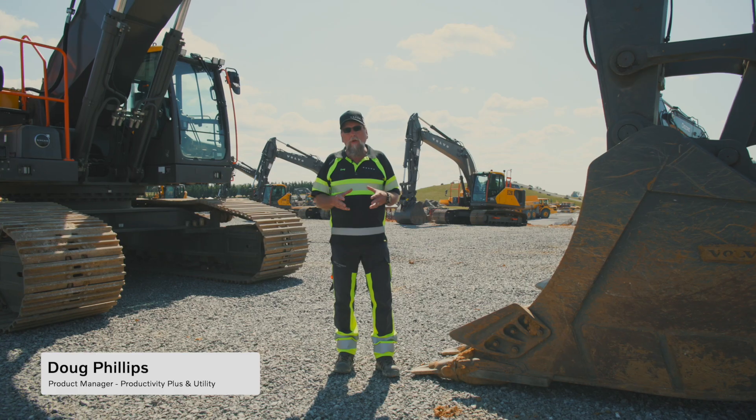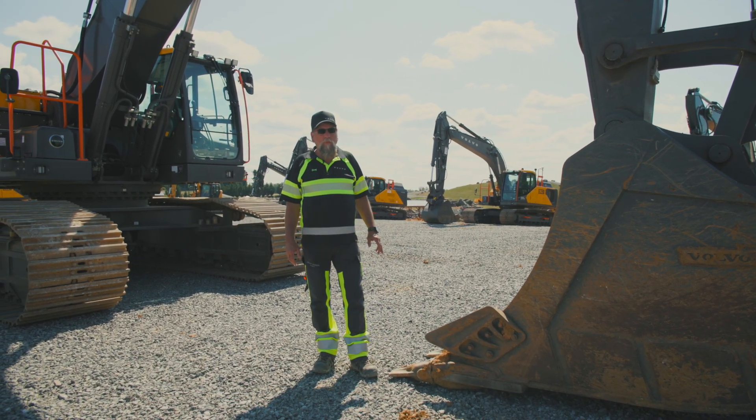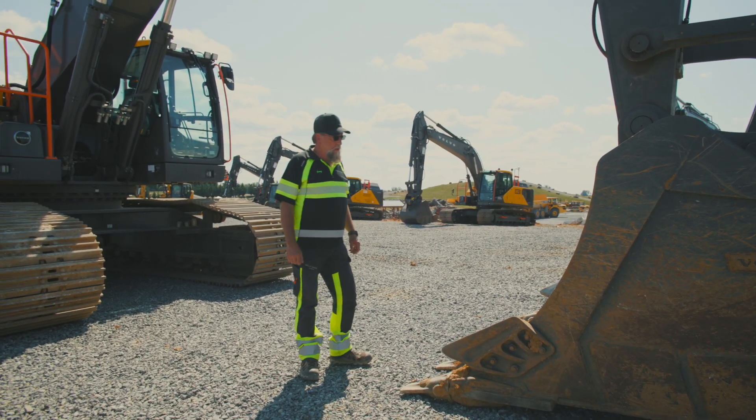So today what we're going to be doing is a walk around on the new EC500F. It's one of our new models that's coming out. I'm going to show you some features that will help clarify why this machine is different than what the competition does.